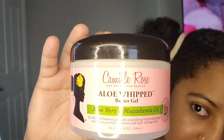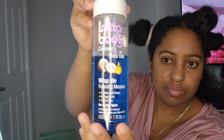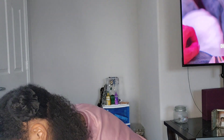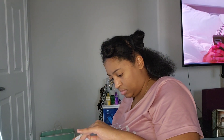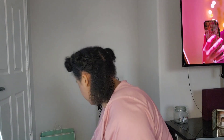The products I'm going to use are the Camille Rose butter gel — my absolute favorite product — and the Lotta Body Wrap Me Foaming Mousse, which just locks in your hair for sure. I'm going to use the foaming mousse first. These two products are chef's kiss — my hair looks amazing. I tend to use about one to three pumps of the mousse depending on how dry my hair is.